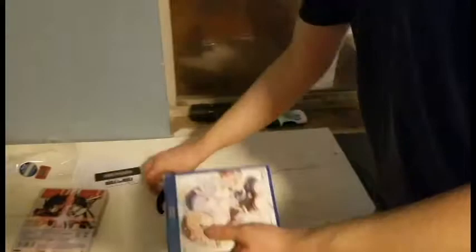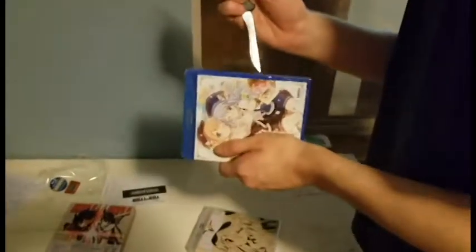And here we have season 2 of The Order of Rabbit, which gets even more enjoyable when you're watching.